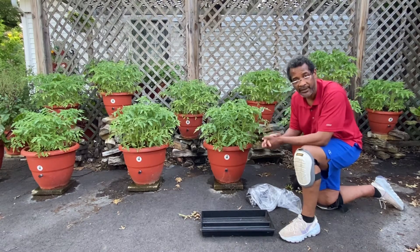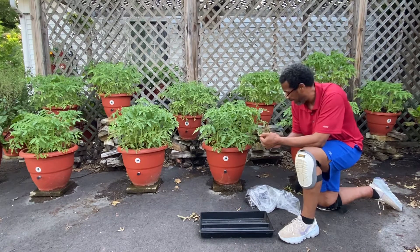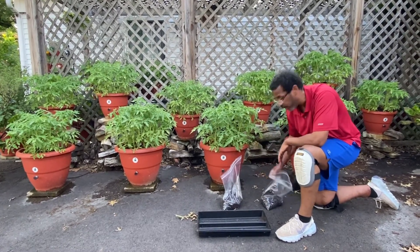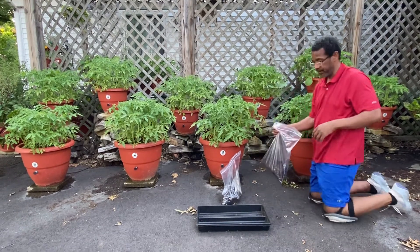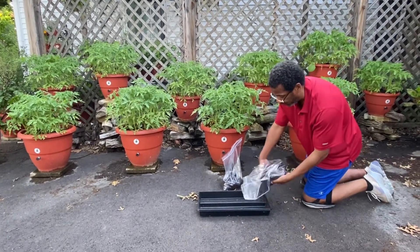We're pushing these planters to see how they perform under adverse conditions. And I wanted to show you because the soil in which we've put our planters — when I ask you to go get your soil, your mushroom soil is going to look like this.